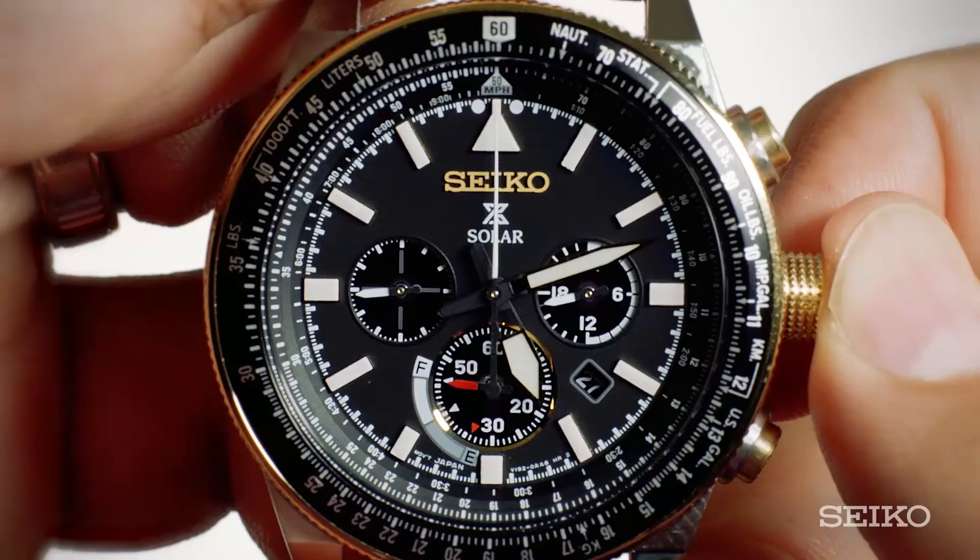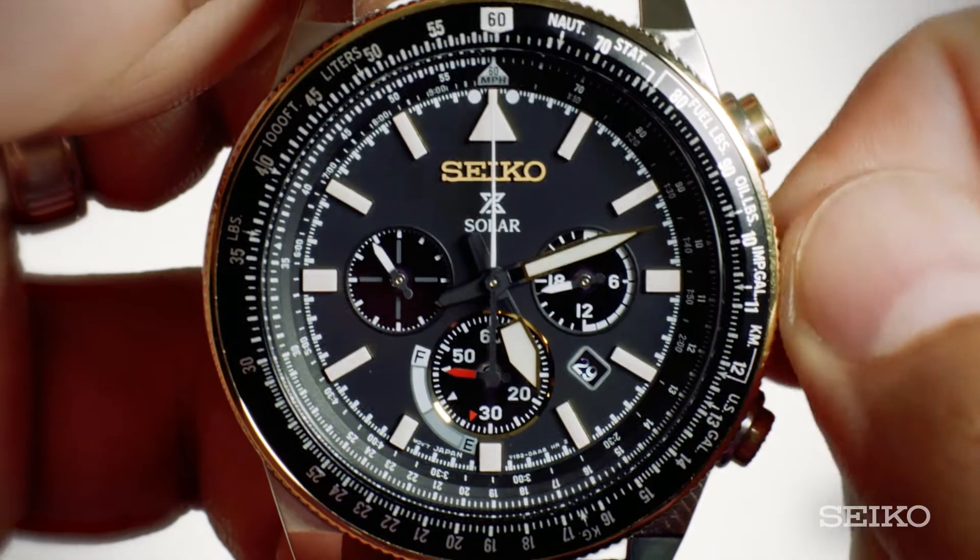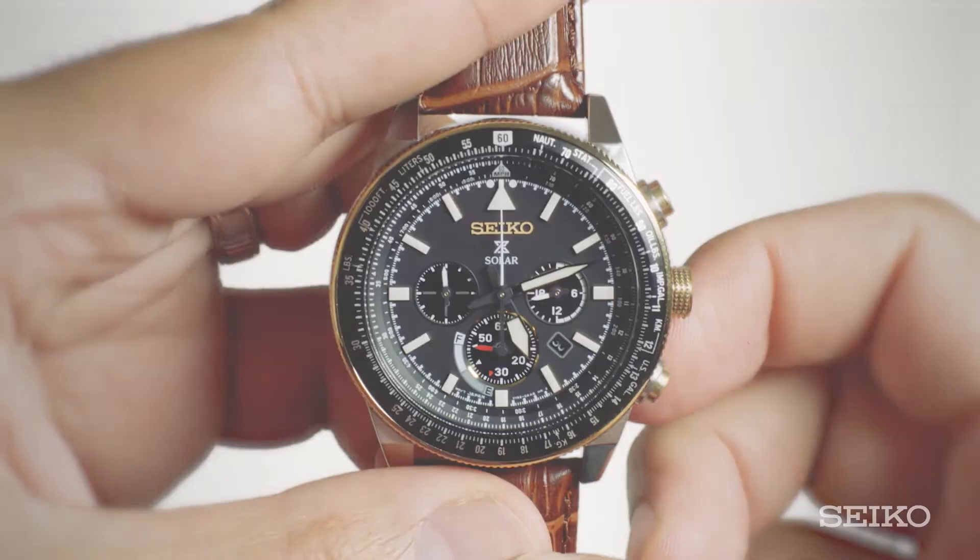Once you've finished setting the time, push the crown back into the normal position. Setting the date is just as simple. Pull the crown to the first click position and then turn clockwise until the desired date appears. Once you've selected the desired date, push the crown back into normal position.